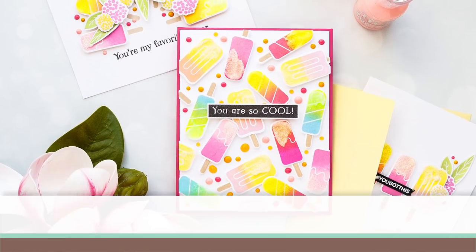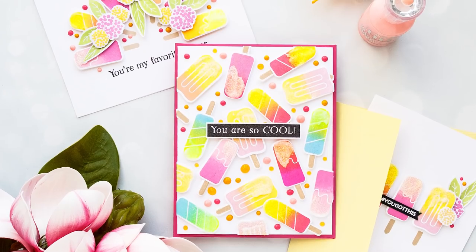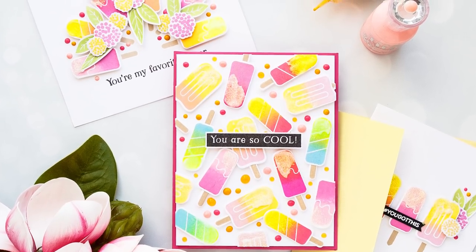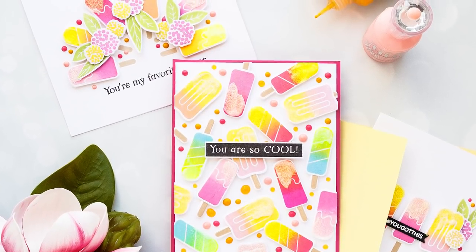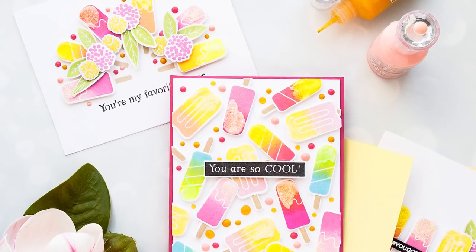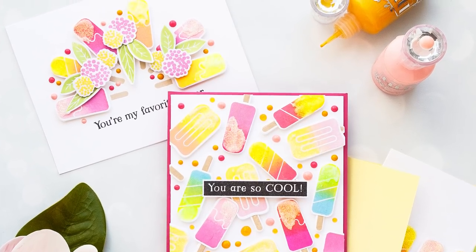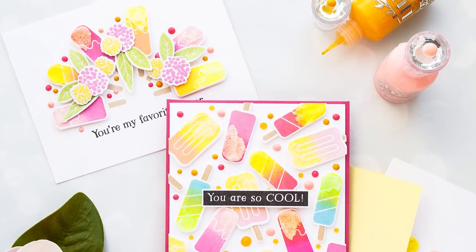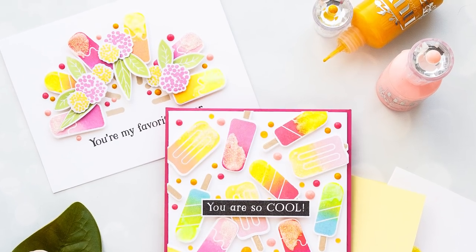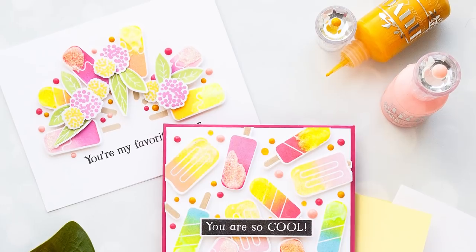Hi everyone, this is Yana Smakula for simonsaysstamp.com and welcome back for another Yippee for Yana video. Today we're going to be stamping delicious ice cream and we'll make a few yummy and colorful cards. I've had my eye on Simon's So Cool stamp set for a long time and I had this idea to stamp ice cream images using ombre inks. Ombre makes anything better, so that's what we're going to be doing today.